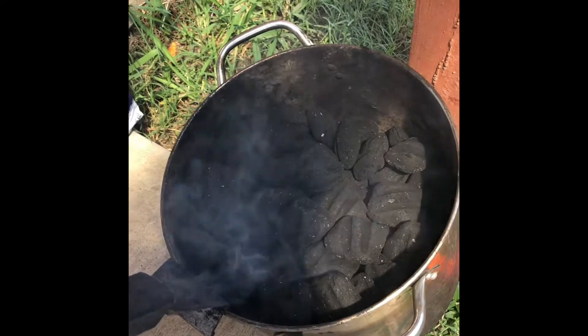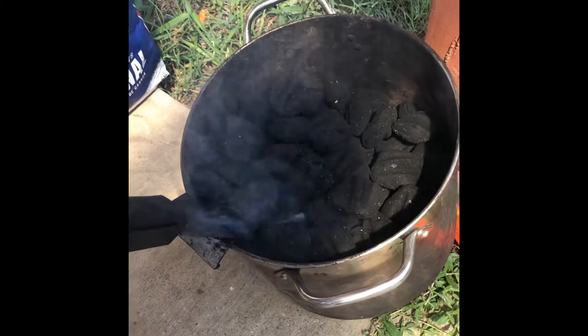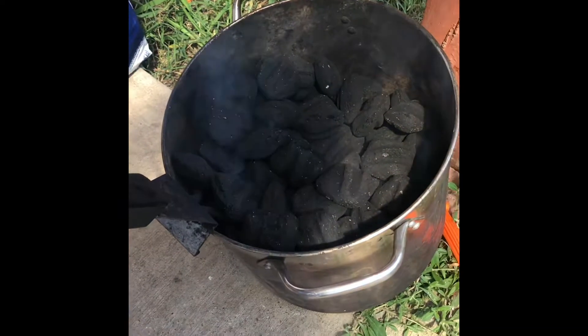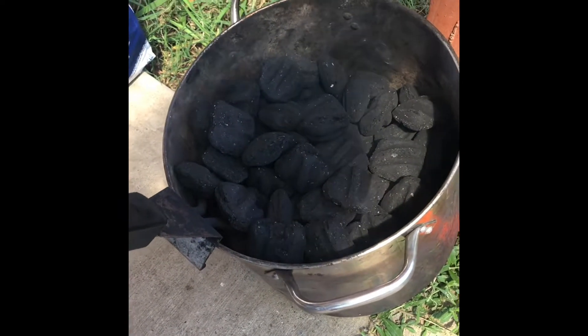I'm about to fire the grill up today, so I figured I'd walk y'all through how I started. I got this little starter, this coal starter I've been using for about six years. I haven't used lighter fluid in that long. I've been using this little starter.